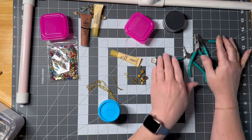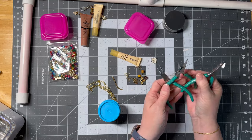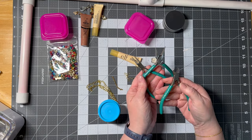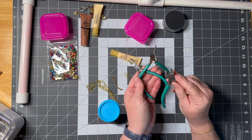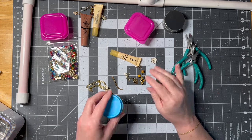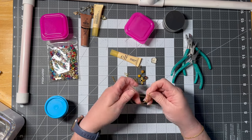So what you're going to need — and this can all be Dollar Tree by the way — you're going to need a set of needle nose jewelry size pliers, so the cutters and the two tips. You're going to need some chain. This is from the Dollar Tree.